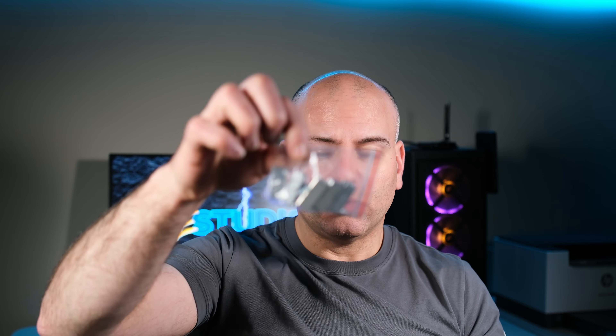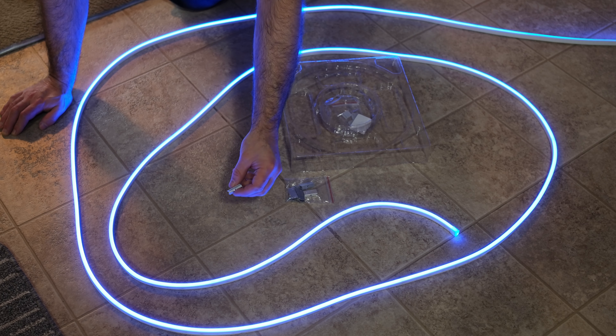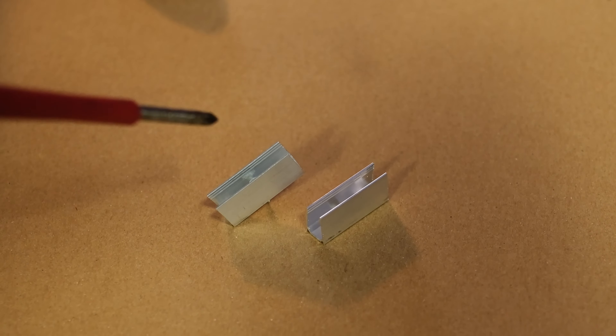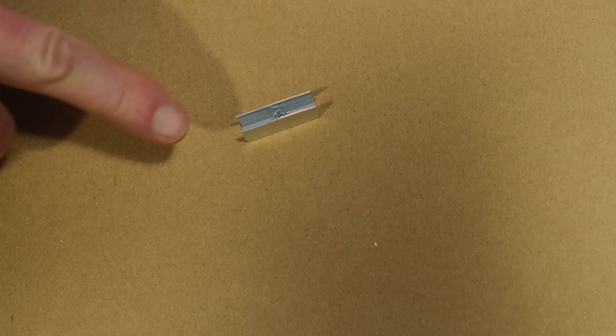I contacted the company to let them know that most of Canada and the US uses drywall. So the mounting mechanism with little screws for Canada and the US is not going to work. This would normally go on the wall with one of these clips and normally you'd just screw this into the wood — so what option do we have if we don't have wood paneling?